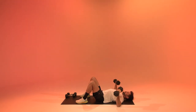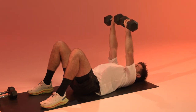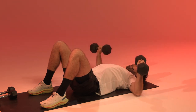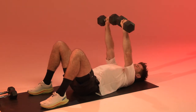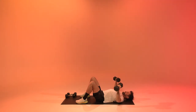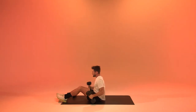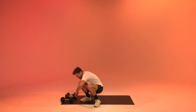Squeeze those shoulder blades back and down. In three, in two — and relax. After the chest and triceps we get to the biceps.